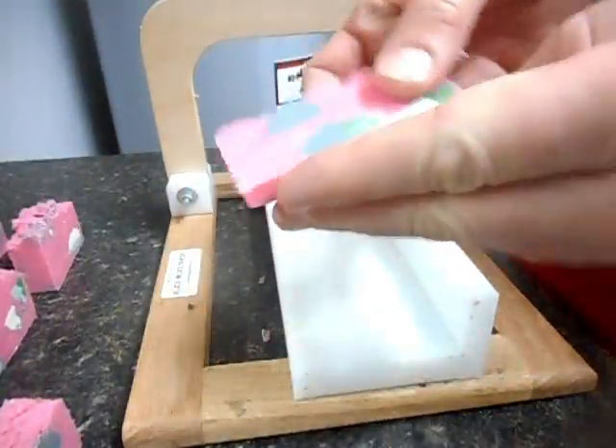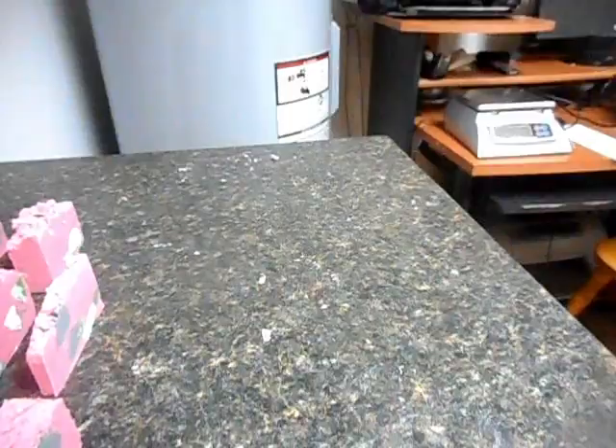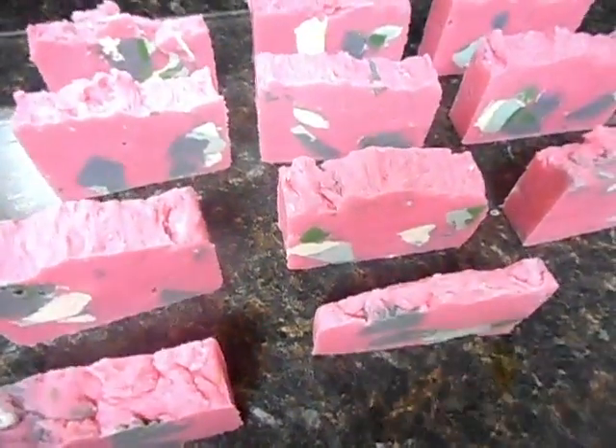I always keep a small thin one for me to test it — I always test it before I give it away. And there we go. That's how I make hot process soap. Using that old soap as embeds is one of my favorite ways to do it. Alright everybody, I'll see you next week for the next landscape soap.